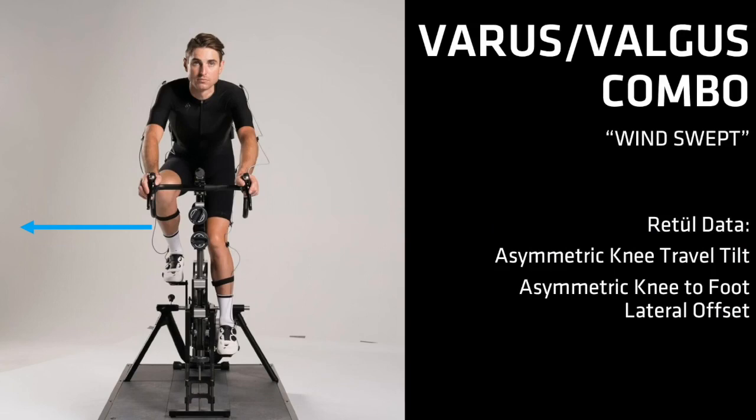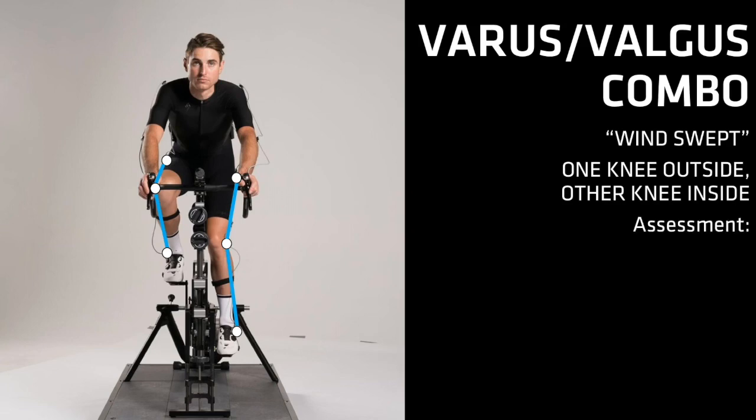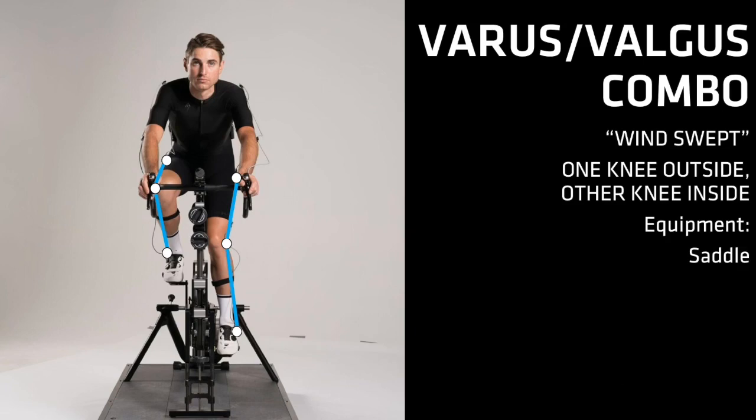The windswept rider's knees look like they are being blown to one side by the wind — one knee outside and the other inside the hips and feet. Their data will show the asymmetry when compared left to right in knee travel tilt and also a knee-to-foot lateral offset. The key is to find the underlying asymmetry in their pre-fit assessment. Significant differences from left to right in the rider's hips and feet can pull the rider to one side on the bike. This is also a good time to recheck the rider's sit bone width and whether the saddle is bent, broken, or mounted crooked.